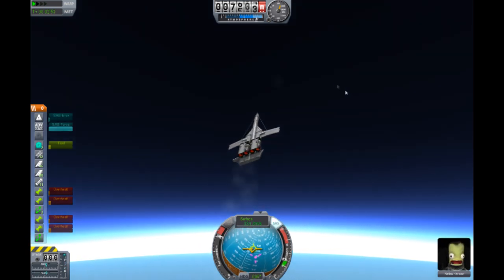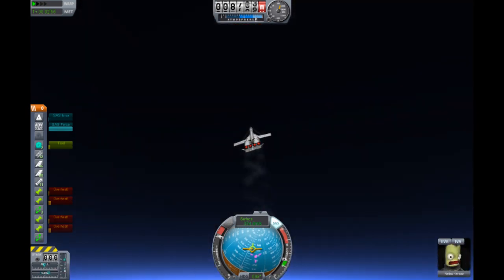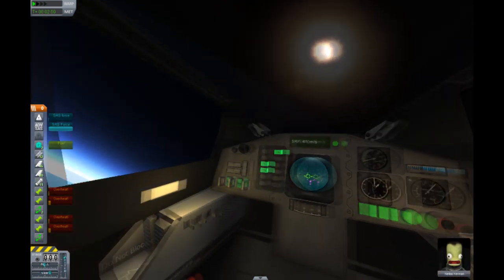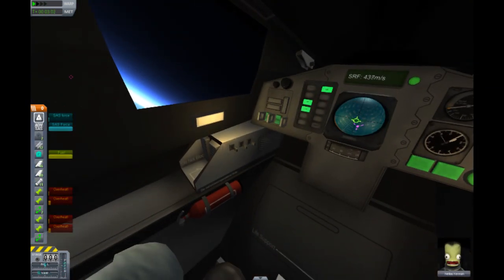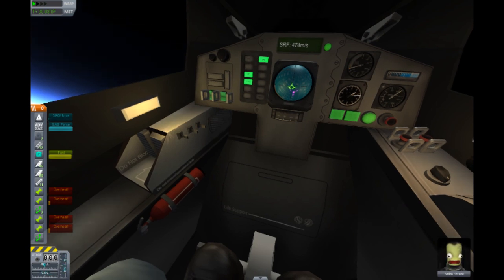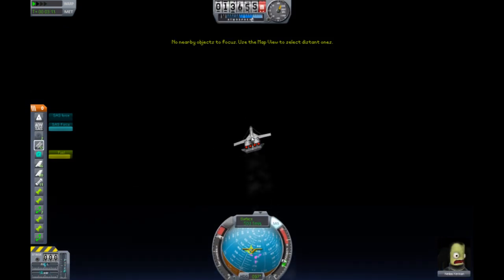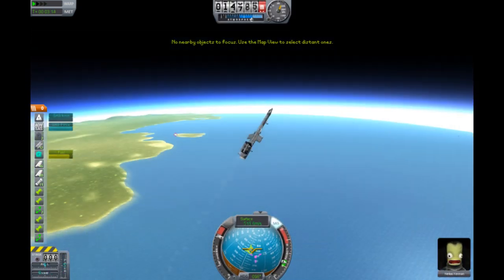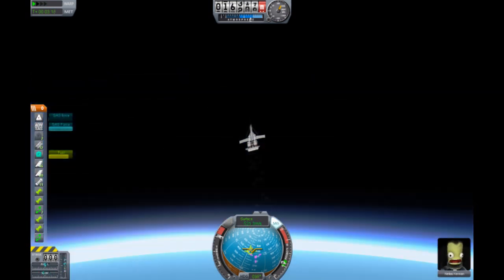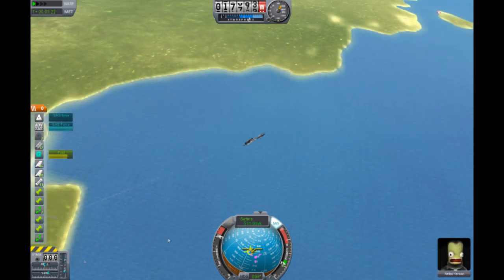I'm going to hold down T. We're going to be going up on an angle. Pretty. Goodbye, planet. Can we access life support? I don't think we can. We're going fast — 500 meters per second. Well, we do have four engines. Maybe that's why. Yep, we went far.